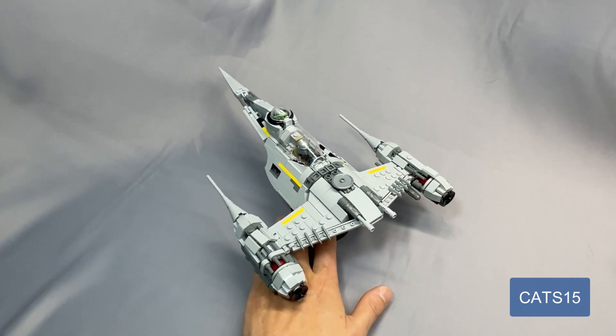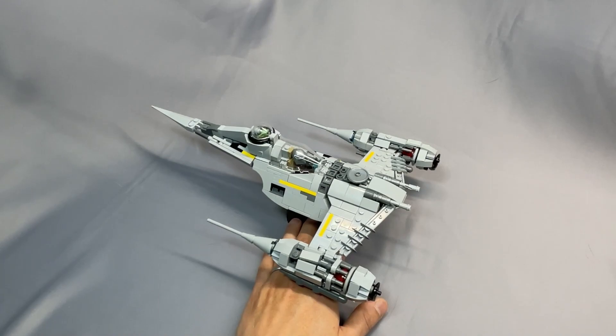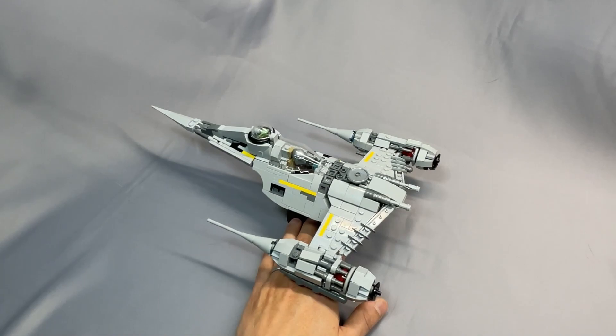Thanks as always for watching my review of David Buchholz's and BrickVault's Mandalorian N1. If you've built this model and you have something to share that I left out, or have a question about something I didn't cover, please leave your thoughts below in the comments. Remember to leave the video a like, subscribe to the channel, or follow me on Instagram if you haven't already, and I hope to see you back next time.